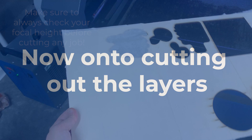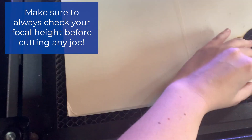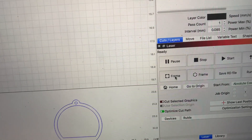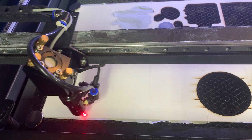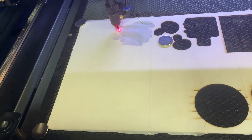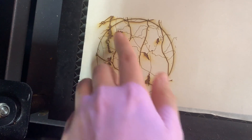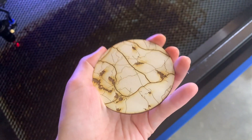I'm going to be loading up my material, making sure that it is held down with magnets. It's going to be framing it — awesome, it's in a good location — then I'm going to click start. As you can see here, this is why I like to always make sure that the map goes out of the border. Now I'm going to be doing the same thing but with the second layer.